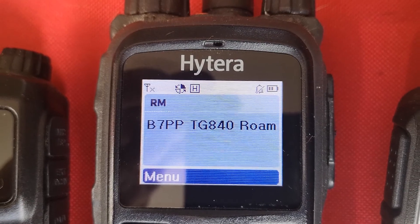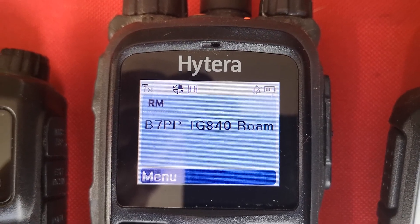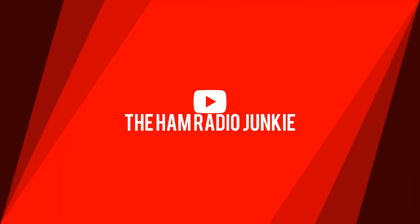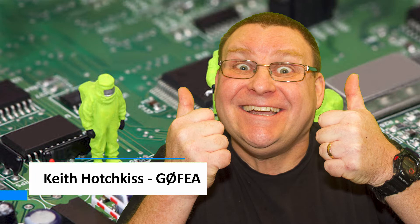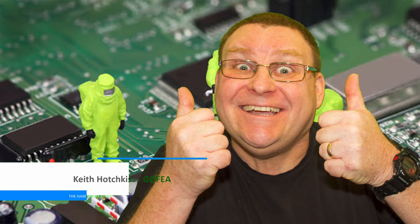Multi-mode digital voice repeaters — not sure what they are? Stay tuned to find out. Welcome to the Ham Radio Junkie with me, Keith.